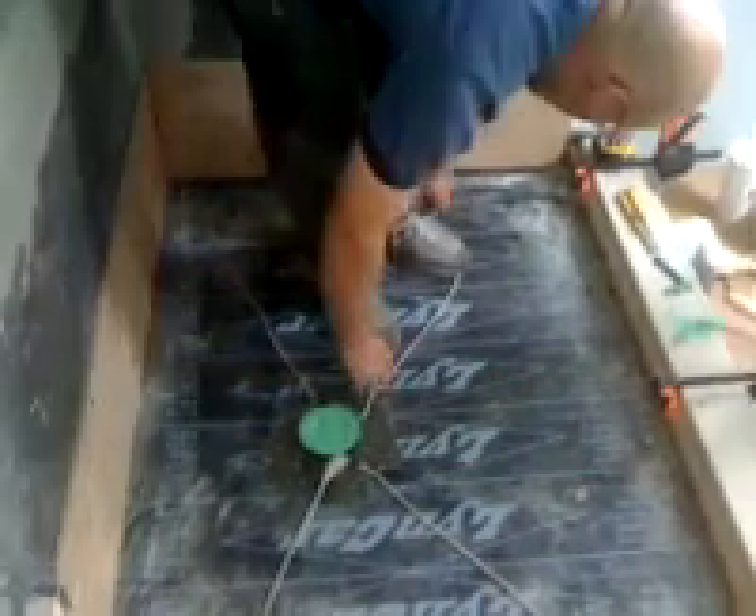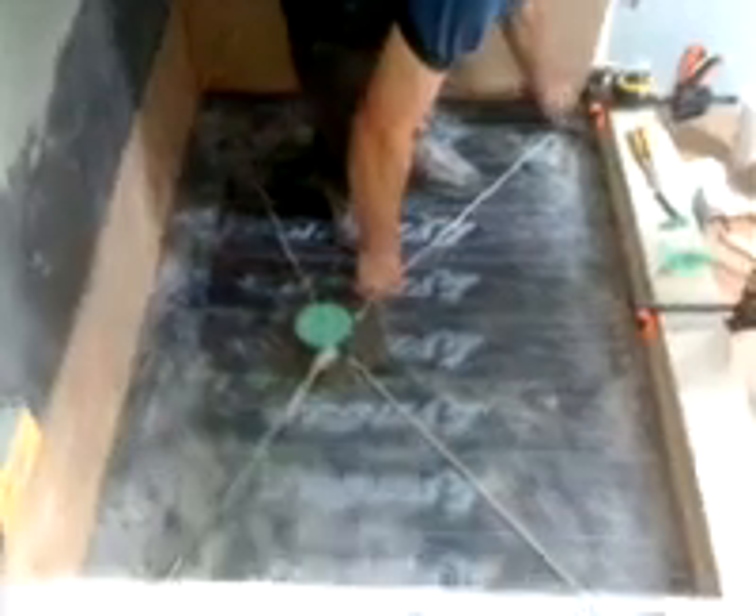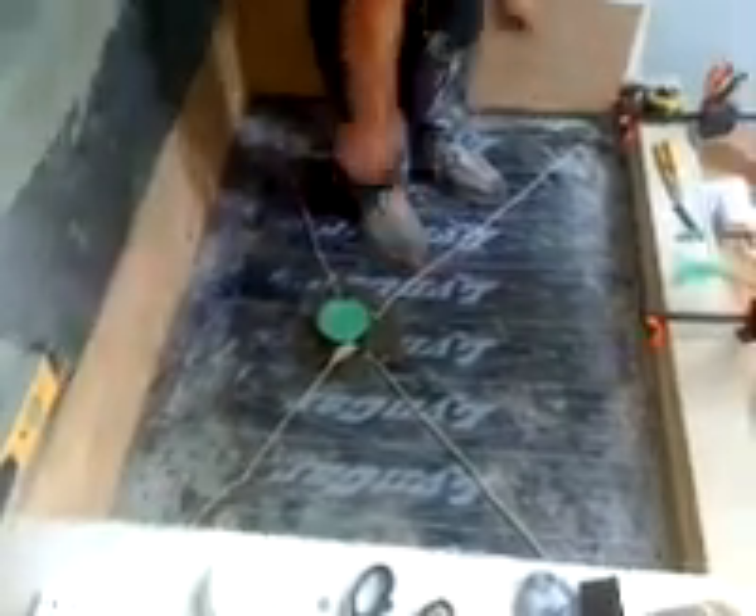So that is the proper way to put concrete in the base of a shower so that it doesn't leak and it stays dry.